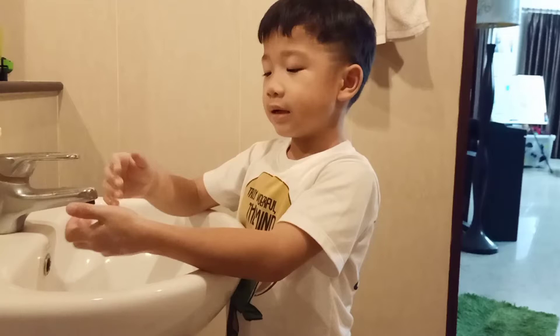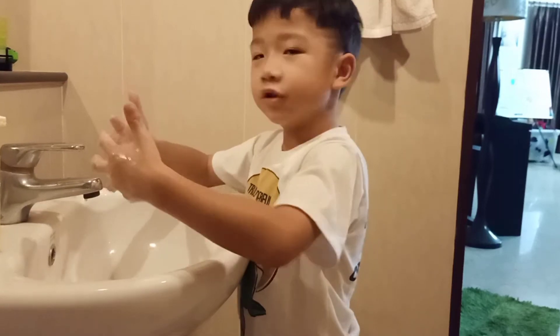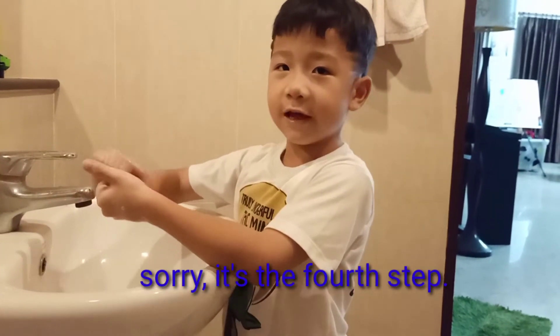This is still second. Third, you put your hands together and do the same thing like this, but this time together. Second step, lock your hands and rub like this.